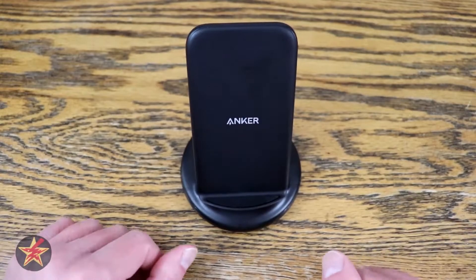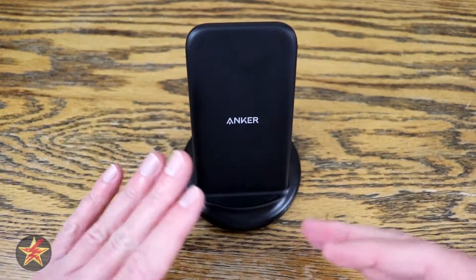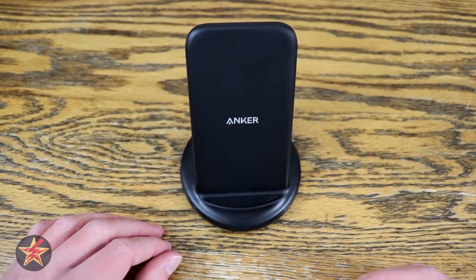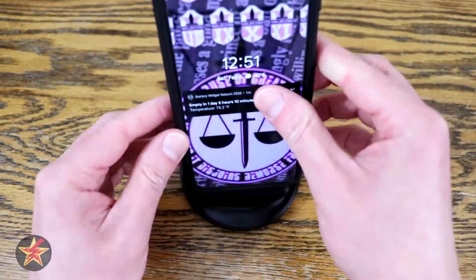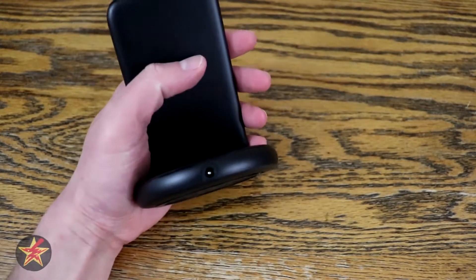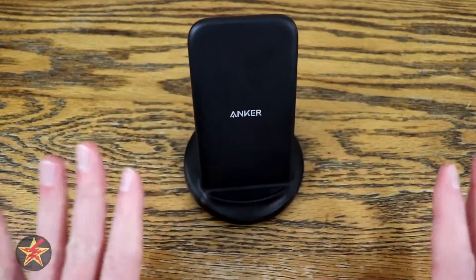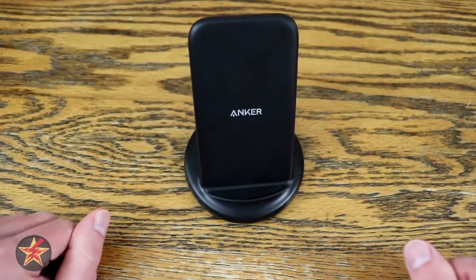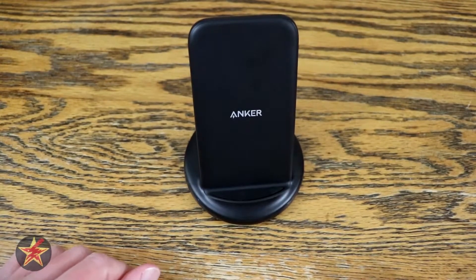This is a wireless charging stand from Anker. When I say wireless — if this is your first time looking into a wireless device — it means that your phone will not have any wires plugged into it. You will still need to plug in the charging stand itself in order to use it. Just want to get that out of the way upfront, as that came up when explaining this to someone else.